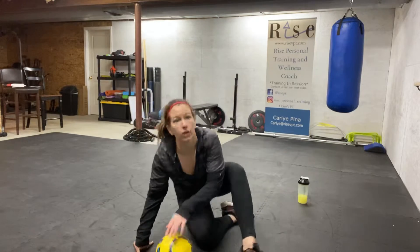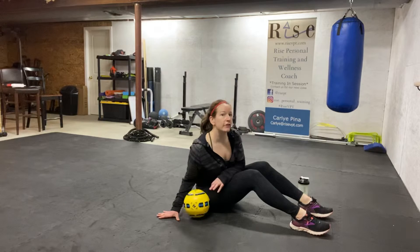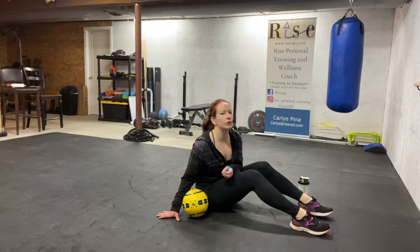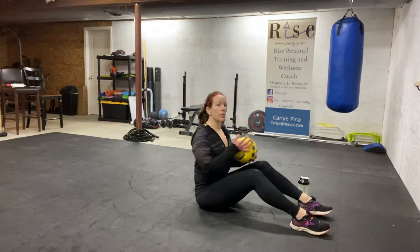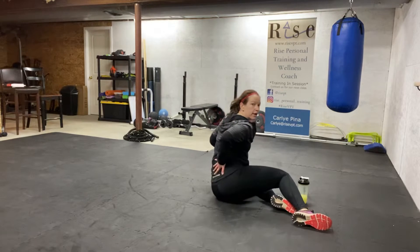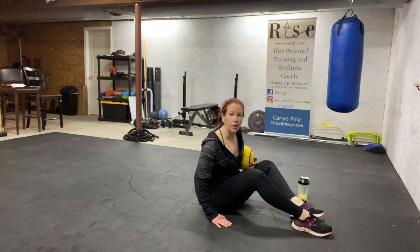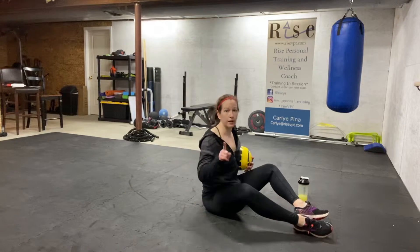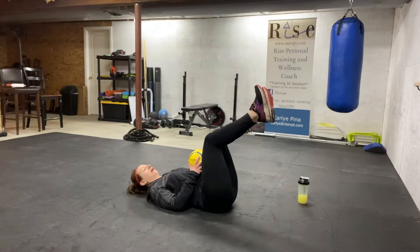Number one is your hollow hold. The hollow hold never looks like it's very challenging, so if you're not feeling challenged doing the hollow hold, it's because you're doing it incorrectly. Make sure you really follow my cues. Number one: my low back, when I lay down, I have to constantly press it into the ground. It's actively using my stomach muscles to push my low back into the ground. That is super, super important.